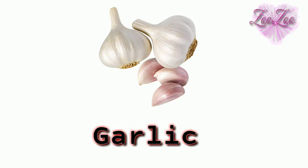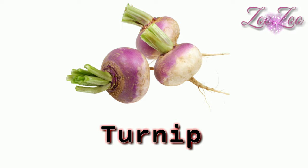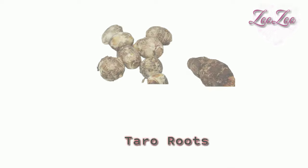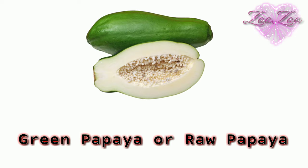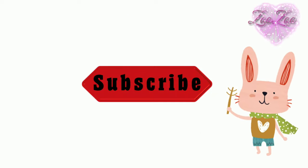This is a garlic. Beetroot. Cauliflower — this is a cauliflower. Turnip — this is a turnip. Beans — this is beans. Taro roots — this is taro roots. Green papaya, or raw papaya. Broccoli — this is a broccoli.